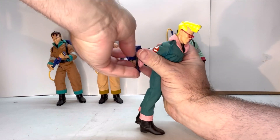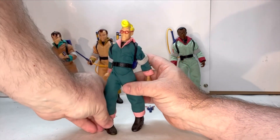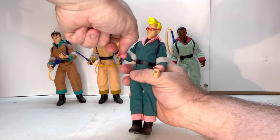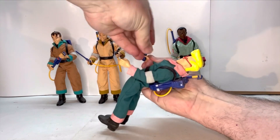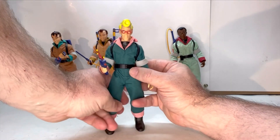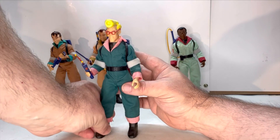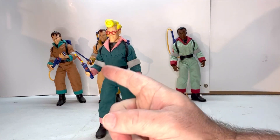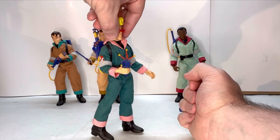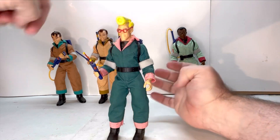These guys use straps, and I noticed the Super Seven G.I. Joe figures usually do as well. The pack goes on really nice — no issues. The PKE meter slides really nicely into Egon's hand, and you can bend his arm so he's holding the PKE meter. With the PKE meter though, I think they should have had a back put onto it, because most of the time when you're going to display them, people are going to see the back of it and see that gaping hole. They probably should have gone the extra mile and put a back on there.